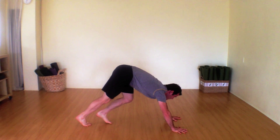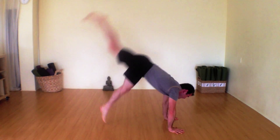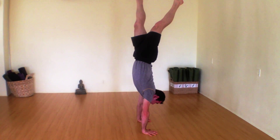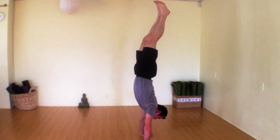But then, when you feel ready and you're about to balance, you're going to kick up and find your balance. So you're ultimately lining up the hips, which are above the shoulders.